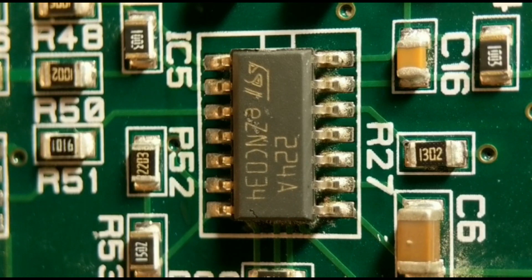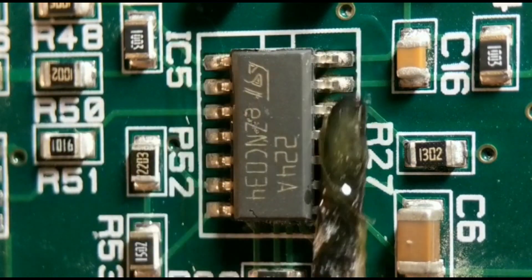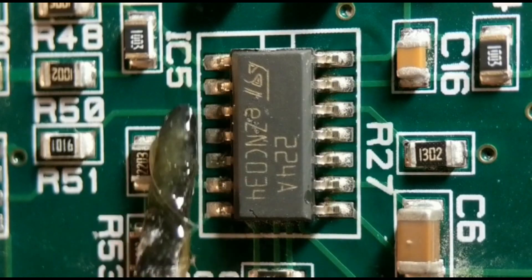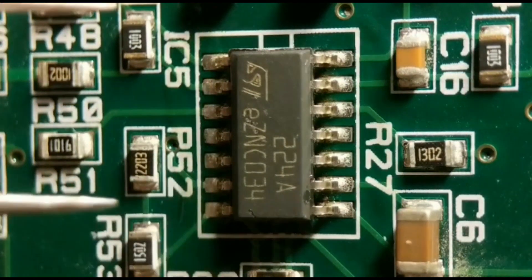For method one I'm using a hot air rework station. The first thing I do is run a little bit of flux up each side just to aid the solder melting. Normally I'd protect other components nearby with foil tape, but because there are no plastic parts near this component I don't need to. I've got my station set to about 360 degrees, which is hot enough for this.